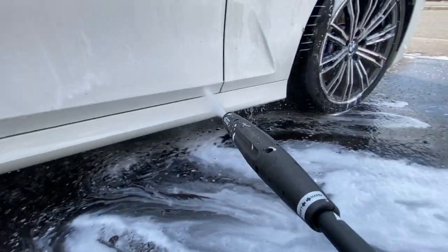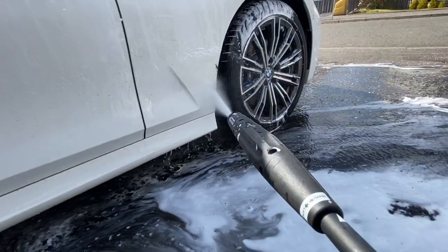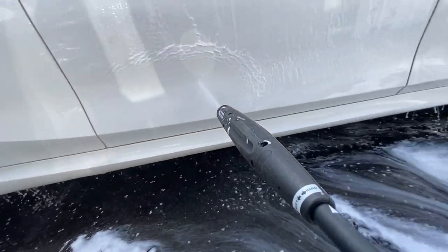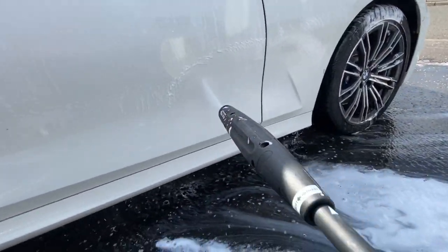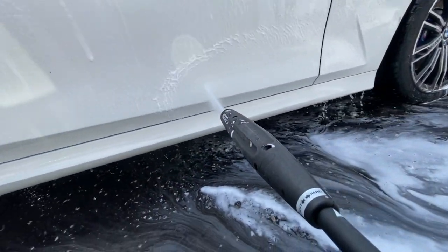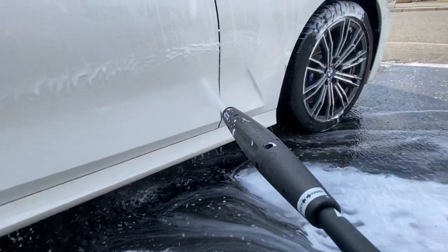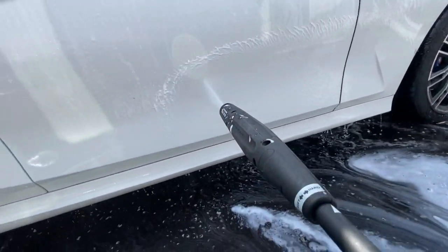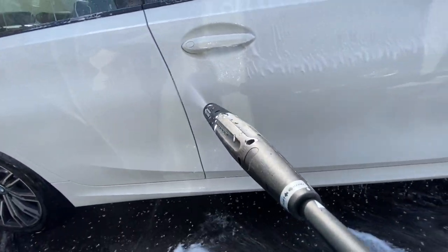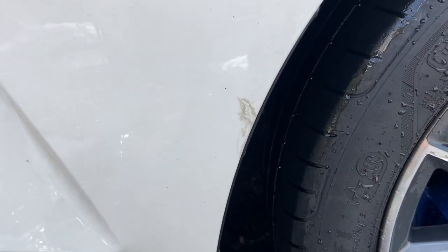Looking at this now, it does look as though the car was already clean before we started — but believe me, it wasn't. You'll see the tide line as we rinse off the snow foam from the bottom, you can see the tide line starting to come up the car off the mud, showing how it's removing that grime. The cleaning power for a pH neutral snow foam is doing very well.